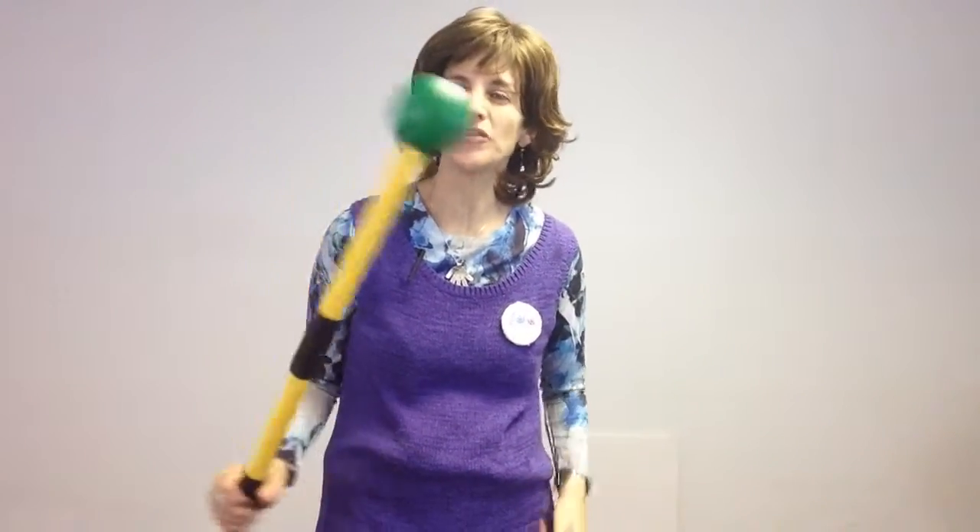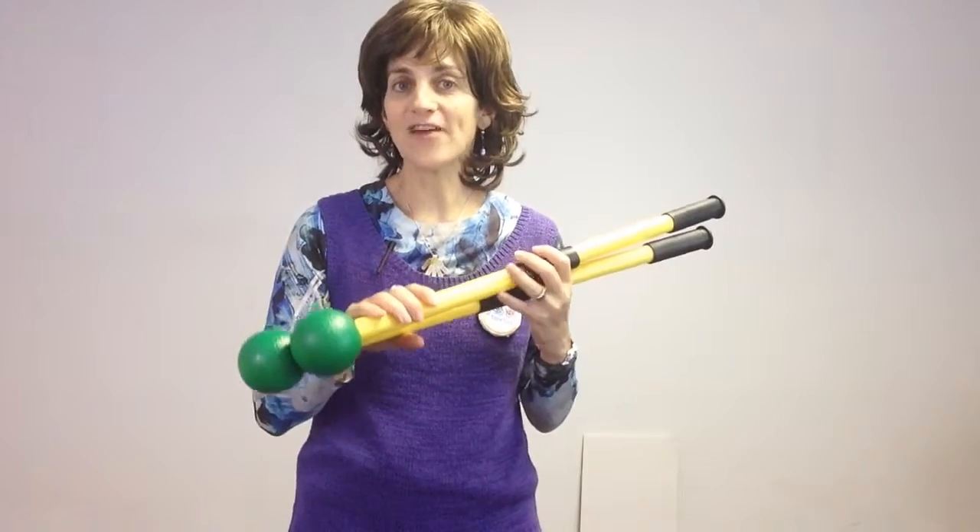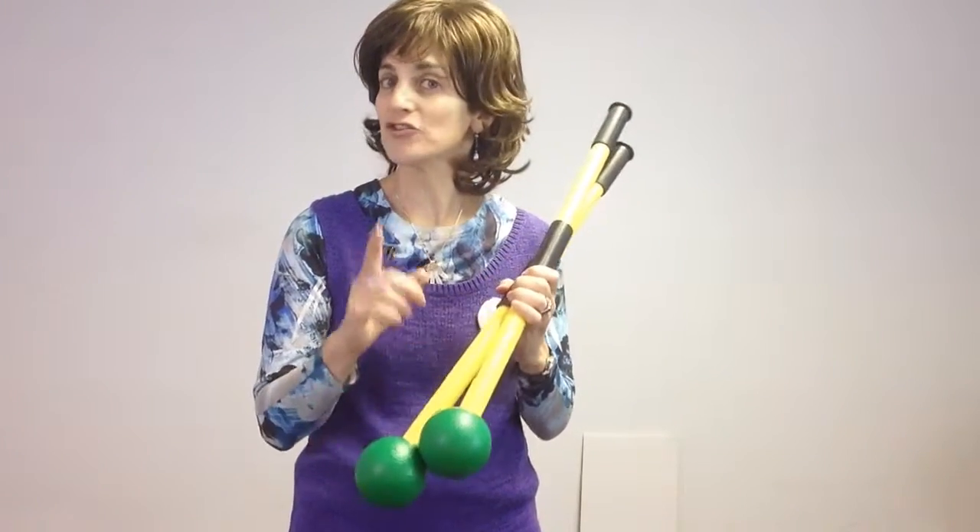Kids love using them as pointers, and they're nice and soft so they won't mess up your wall. You can have them pointing at things on the wall, and kids love to go across the room and touch the picture or handprint that you have on the wall. Look online today at funandfunction.com and get yourself a set of scooter paddles.